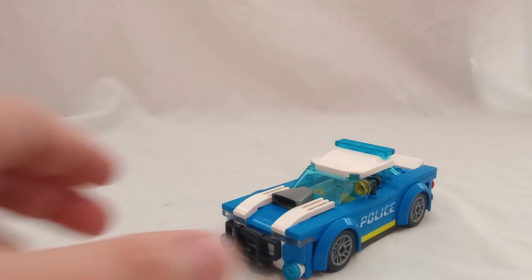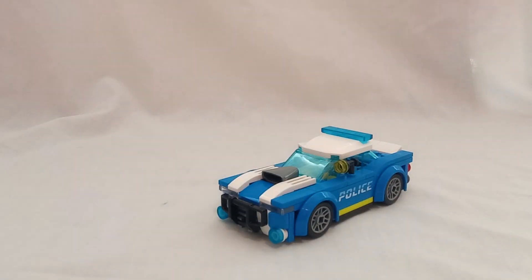Tell me your thoughts in the comments below — what do you think of this car? Am I just being too nitpicky? I just think one more piece or some handcuffs as accessories would have really increased the value. I don't think I'm asking too much of a small set like this. Let me know in the comments, remember to like, comment, subscribe, and I'll see y'all next time. Goodbye!